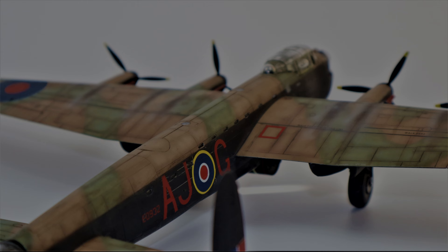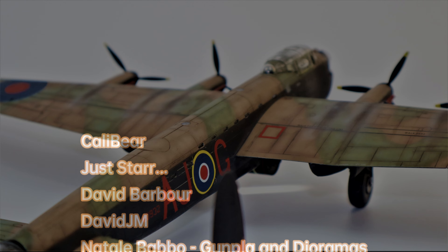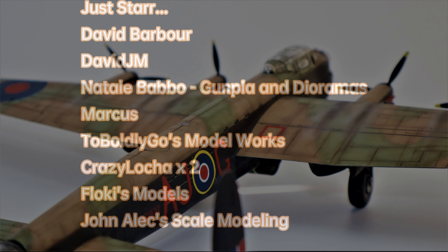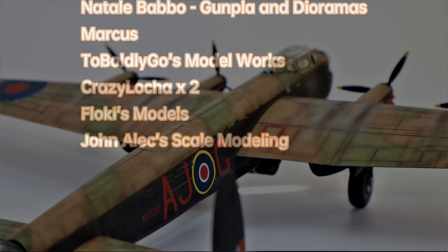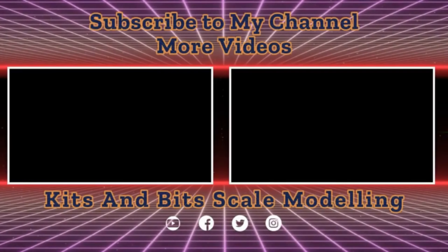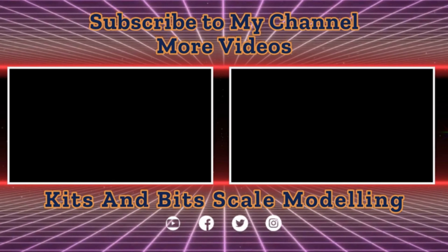A big thank you to all my channel members whose names you can see on screen right now. Your support really is appreciated and I really could not run this channel without your generous donations. Please don't forget to like, subscribe, comment, and share, as this really helps with the YouTube algorithm — and the algorithm has changed recently so I need all the help I can get. Until next time my friends, adieu, stay safe and happy modelling.